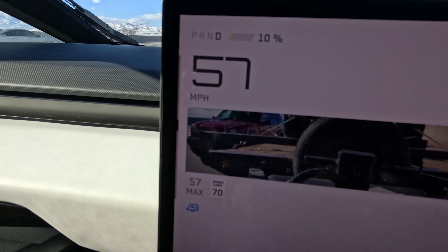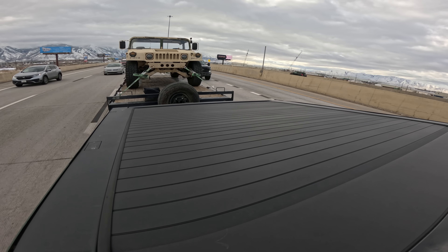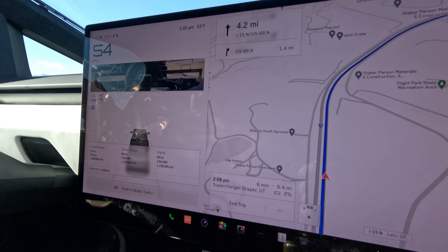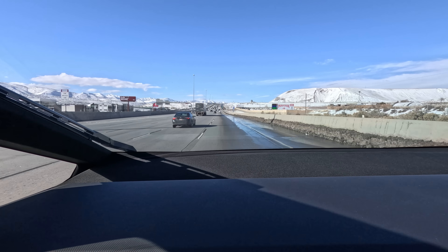We have 10 miles left to go and 11% — wait, 10% — of our battery. I'm dropping our speed down to 55 or 50 mph because it is cutting it so close. The range estimates are so important when you're towing, and this is something Tesla really has to get ironed out. 10% battery, 2% predicted when we arrive, 9.7 miles left to go. This is incredibly stressful. There is a massive hill — the Point of the Mountain is what we call it here in Utah — between us and the charger, and going uphill while towing 11,000 pounds we are maxing this thing out. 6.8 miles left.